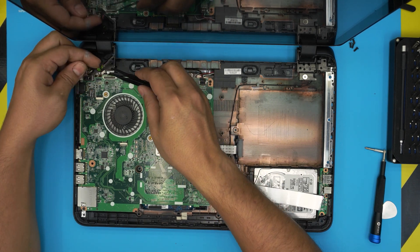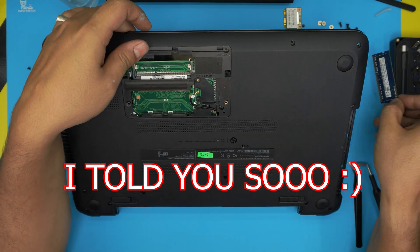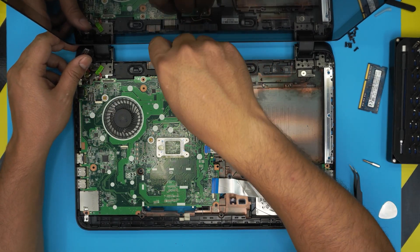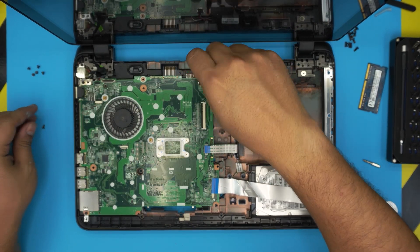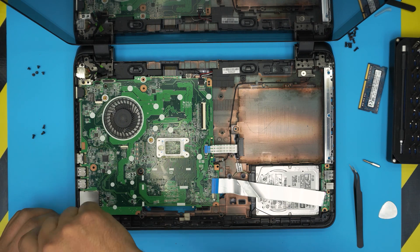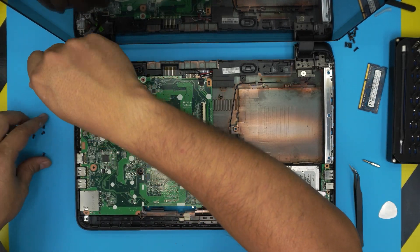Remove the webcam cable. Remove the RAM by pulling the two side triggers apart — the RAM will pop up at a 45-degree angle; set it aside. Now remove all the motherboard screws: one near the speaker, one near the hard drive, one near the SD card reader, one near the audio jack. Also remove the two screws holding the power jack bracket and set the bracket aside.